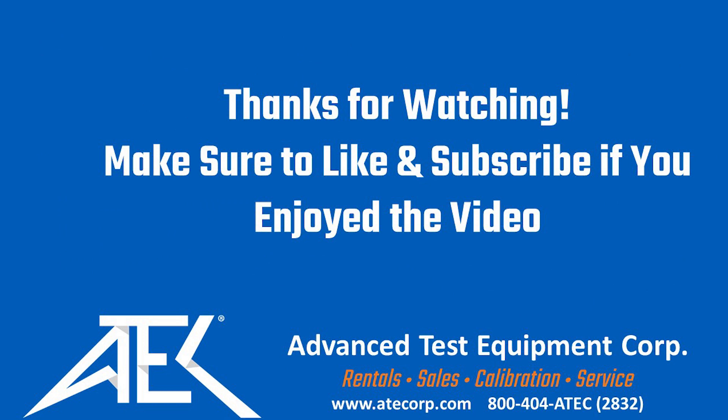Please make sure to reach out to ATEC if you have questions about test equipment rentals, sales, or calibration. You can visit our website at www.atecorp.com. Thank you.